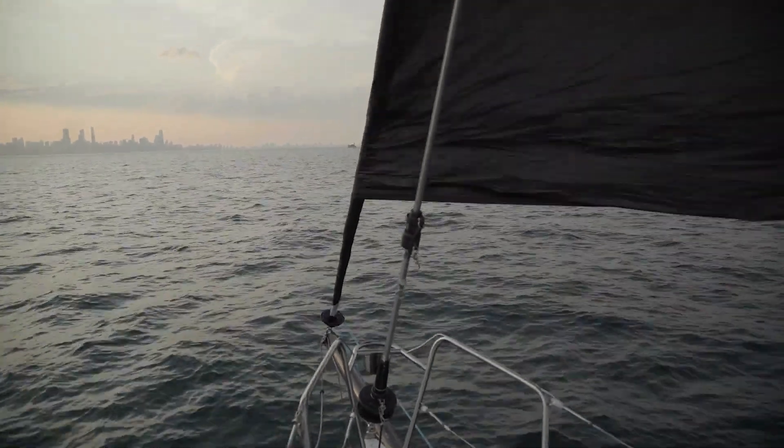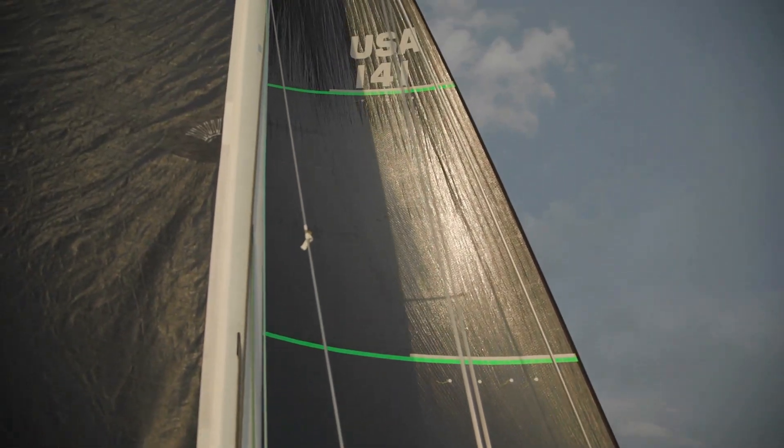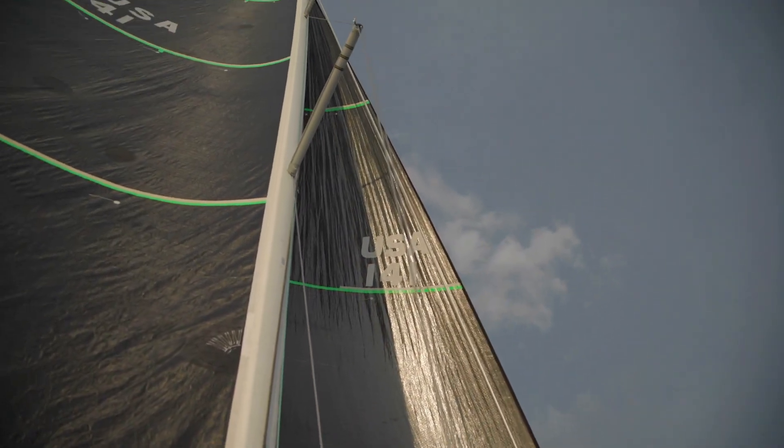Going forward, I don't see any reason why anybody would build a code zero with what we'd know as a conventional cable in it. It works wonderfully. This is just as easy as setting anything — it's easier than setting any sort of regular spinnaker situation for sure, and it unfurls beautifully and more importantly it furls up like a dream. Having sailed it for a full season and furled and unfurled it probably 20 times on the Mack race this year, I'm definitely a convert — it's a huge improvement over the cable code zeros.